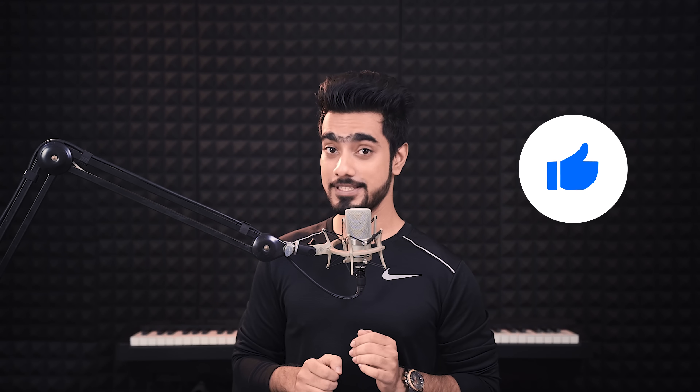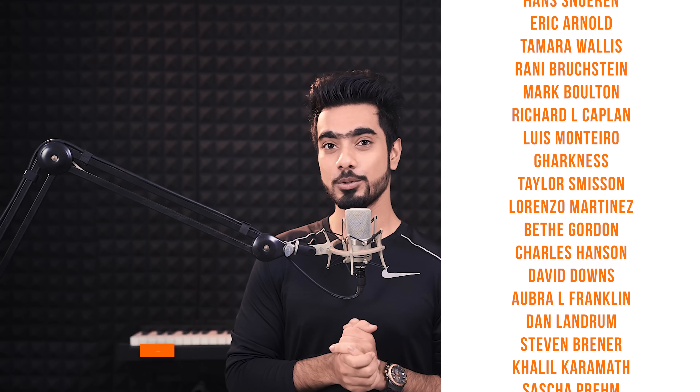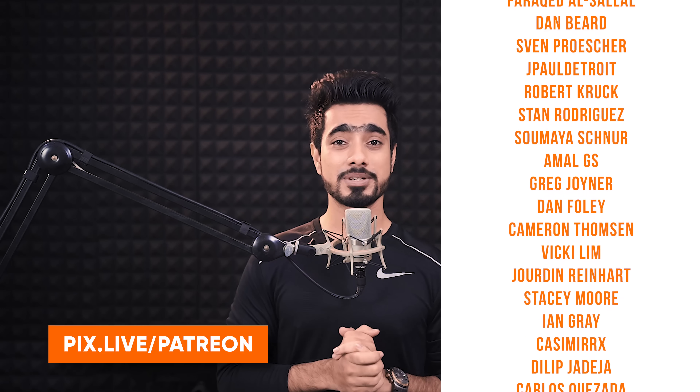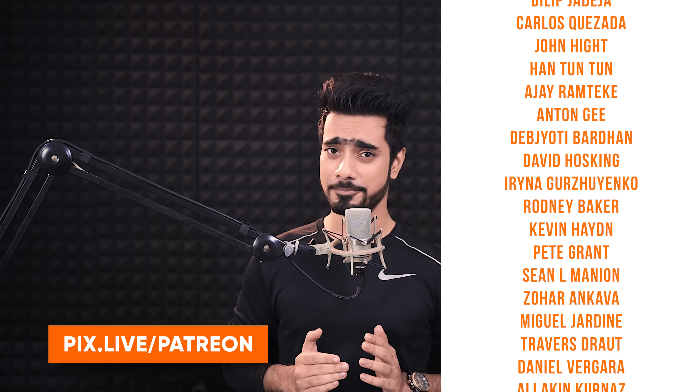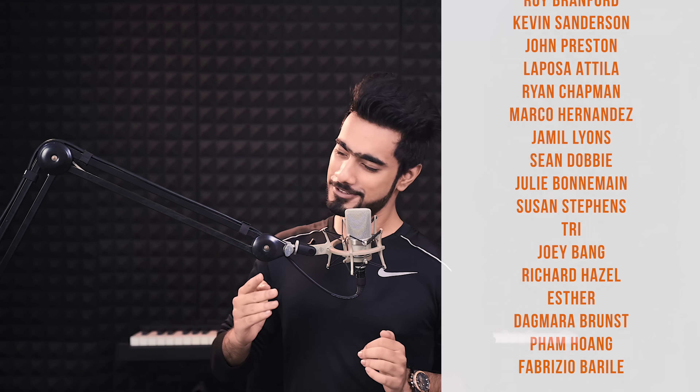I hope this video helped you. If it did, make sure to give us a like, subscribe, and ring the bell so you don't miss any future tips, tricks, or tutorials. I'd like to thank all the amazing people supporting this channel on Patreon and helping keep Piximperfect free for everybody forever. Thanks so much for watching — I'll see you again in my next one. Till then, stay tuned and keep creating.